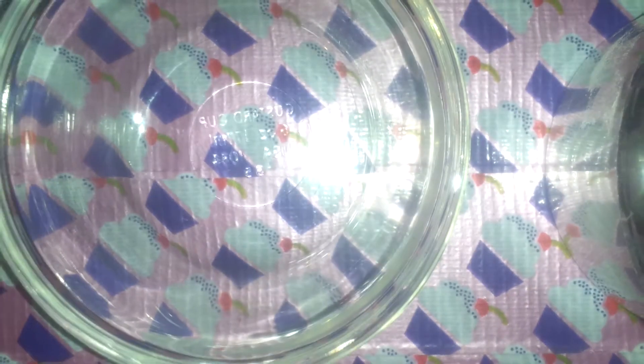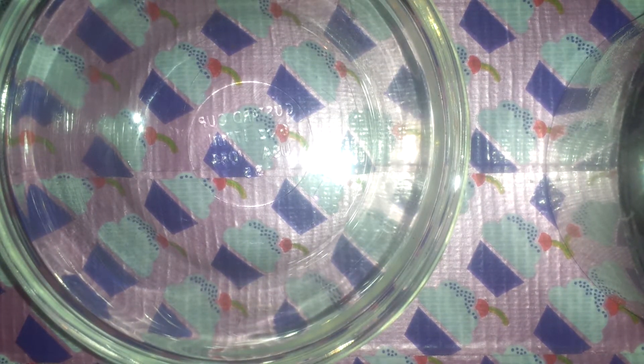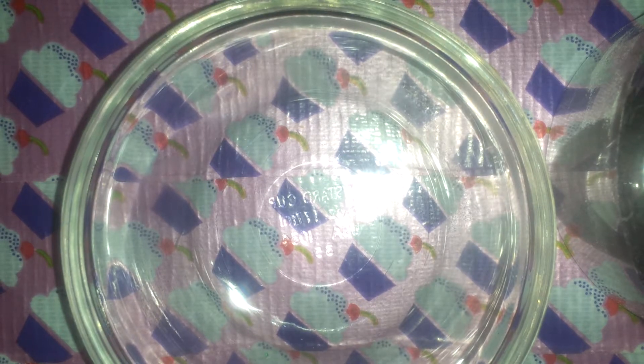Hi guys, sorry about the glare here. I'm making a mix — a 'what she's wearing' mix, and this is what Taylin is wearing today. Very cute, so let's get started.